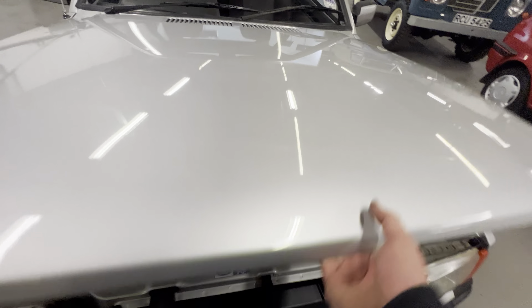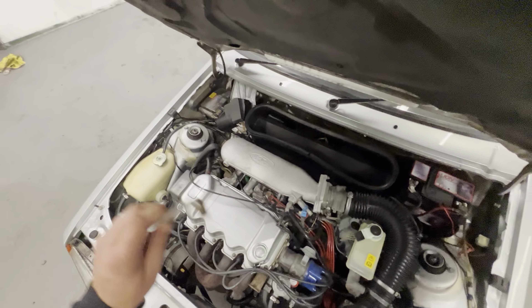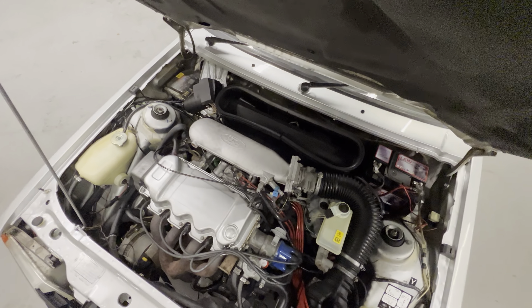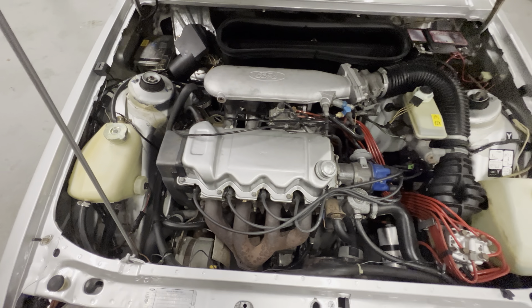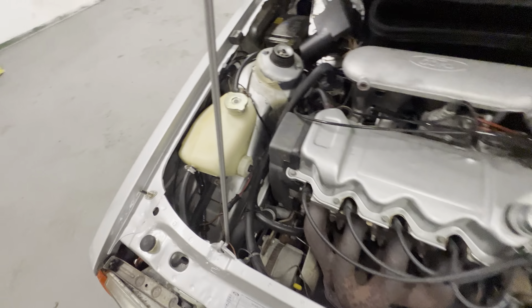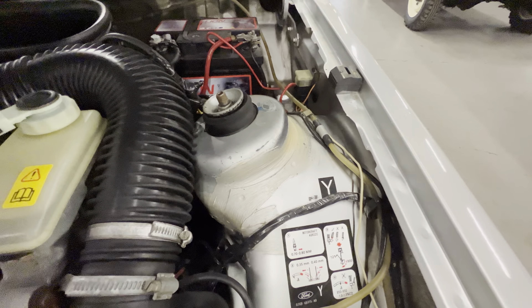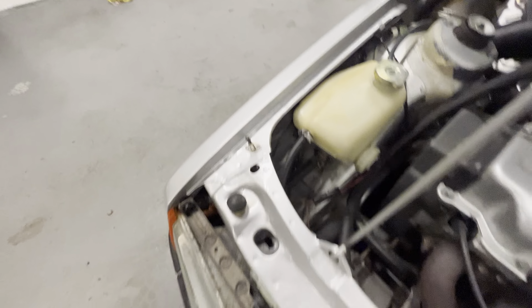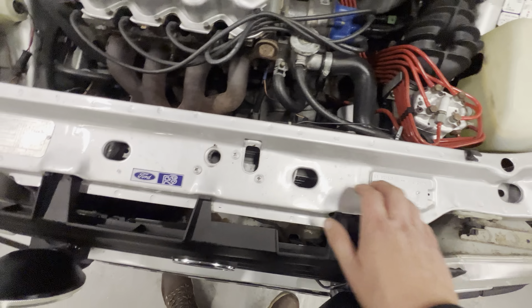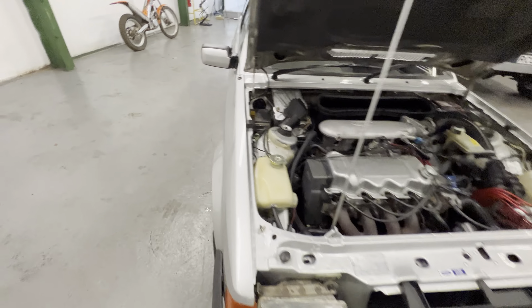Under the bonnet — obviously these later 'i' cars with the 1600 injection. As you can see if you're watching this, it's totally original, not been messed with, no aftermarket mods that I can tell. Inner wings and everything lovely and clean. It's got that original sealer around the seams, and all the right stamps on the wings — all the telltale signs that they are original. This front plate is lovely and clean, all the plaques are nicely visible, exactly as you'd want. We'll get it started up.